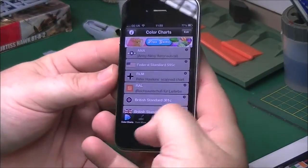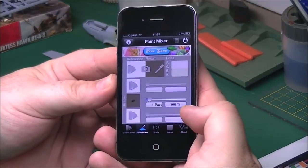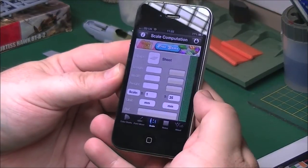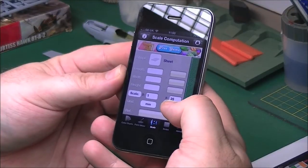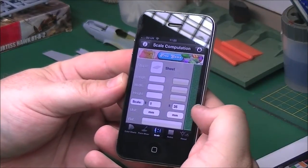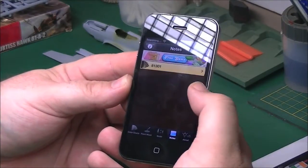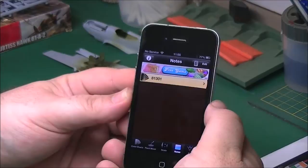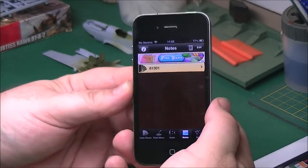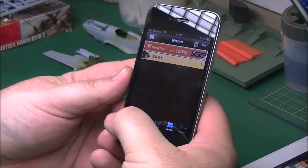What you've got: colour charts, paint mixer, scale - so you can work out various scales - if it's six foot in real height, what would it be at 1:135 scale, etc. You can change all that. There's also a little section for notes, so if you've got a particular paint you want to mix, or make a note of a paint you need to get, you can pop it in there. Quite a handy little app.